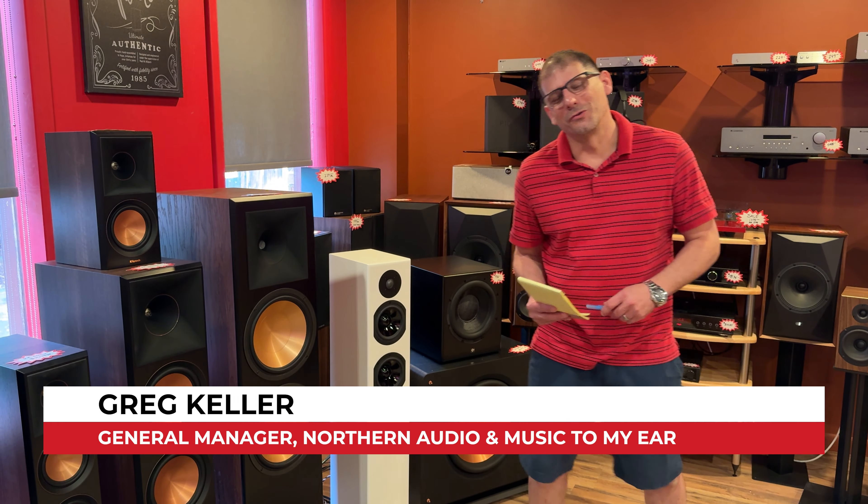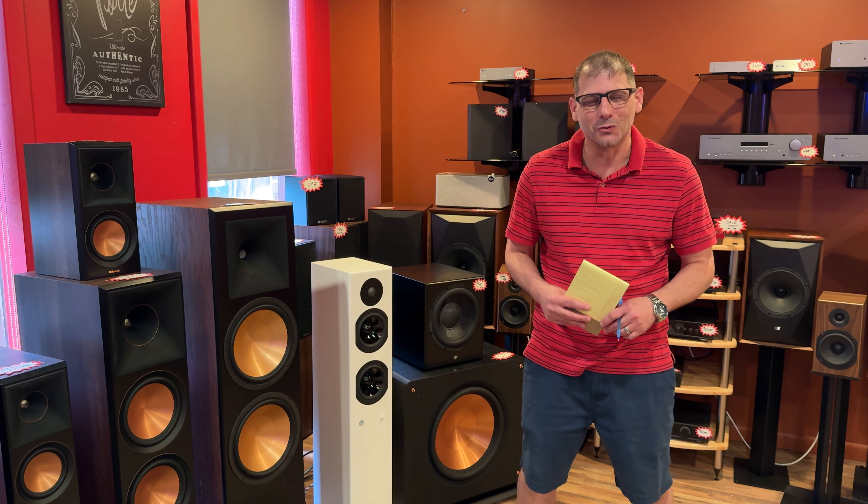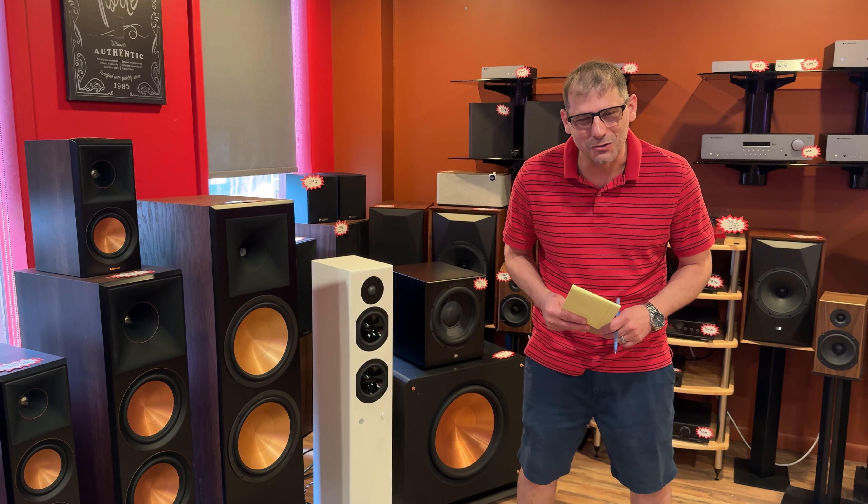Hello, this is Greg with Northern Audio and Music to My Ear. I just wanted to give a quick update video. It's been about four months or so. We've brought a lot of cool concepts to the store in our quest to be the coolest audio store out there, and I wanted to give you a summarization of what we have going on and maybe a preview of some things to come.